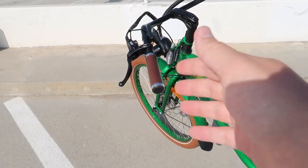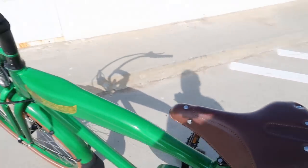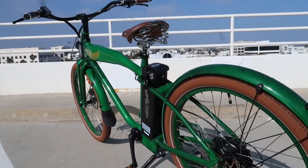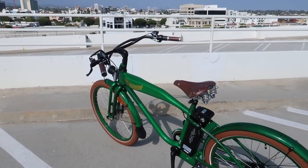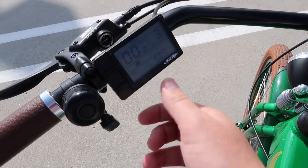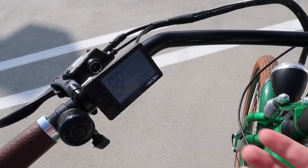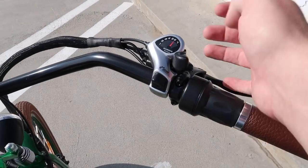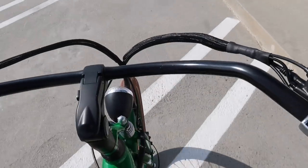I'm pretty stunned at the quality of this. You've got genuine leather for the handles and a very comfortable leather seat. I like that the tires are brown — it works really well with the green exterior. I'm a huge fan of the way this bike is operated. We've got this beautiful digital screen where you can control the intensity of the assist, as well as a turnstile throttle just like on a motorcycle — you just turn the handlebar and you start going forward.